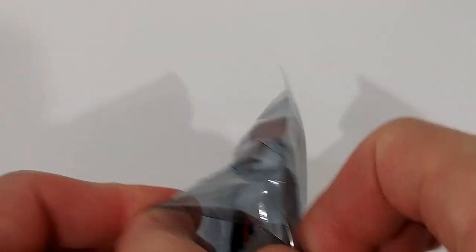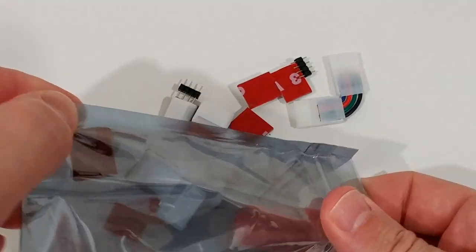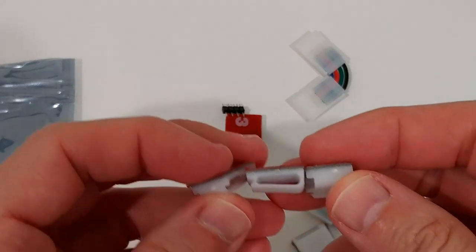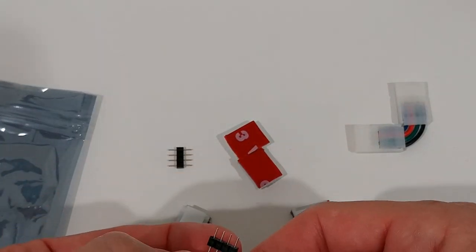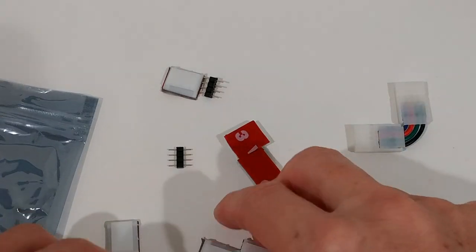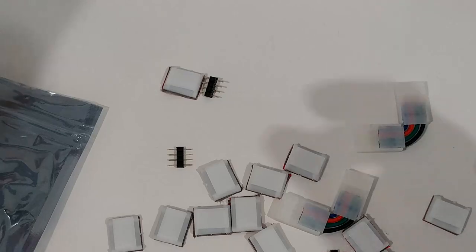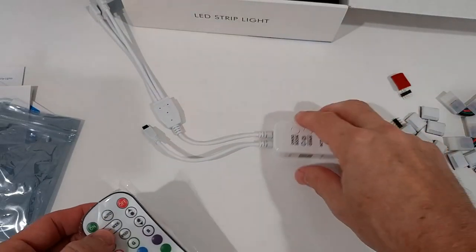We get a lot of pieces — extension cords, repair connectors, mounts, and corner connectors. There are also some clips. They're a little stuck together and not perfectly packaged, but we have to be careful with them. It doesn't look like a lot of mounts for 50 feet. Here we have the controller.